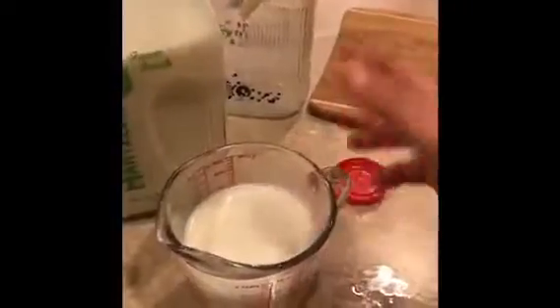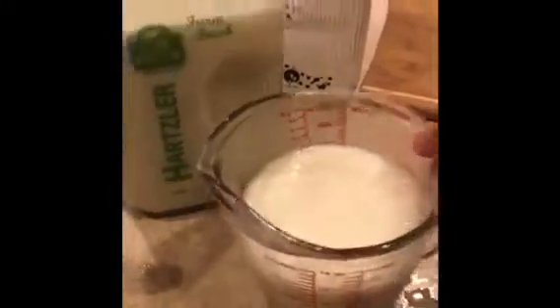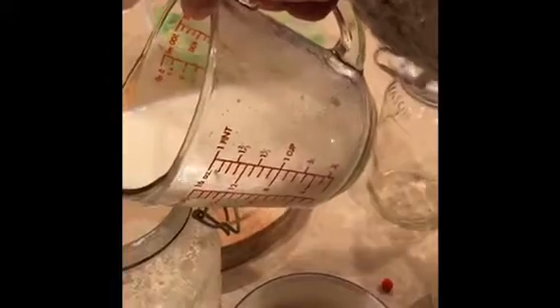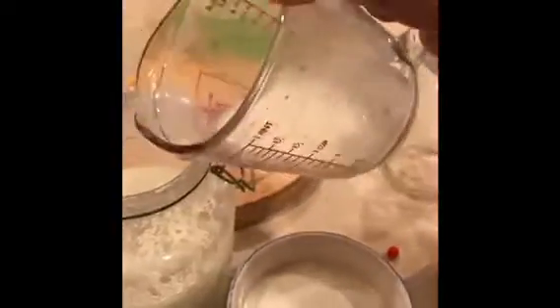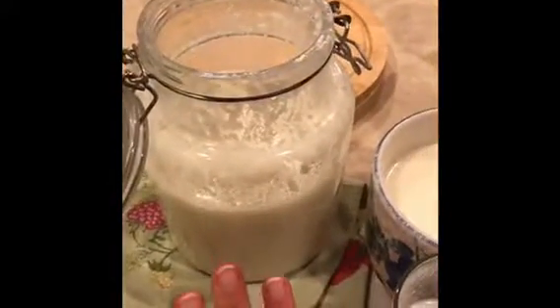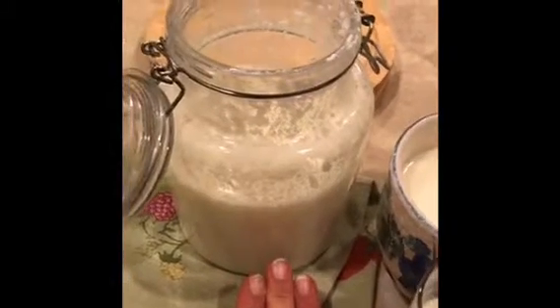So two cups. I think I will put one more — actually, one and a half. So this should produce nice kefir within the next 24 hours.